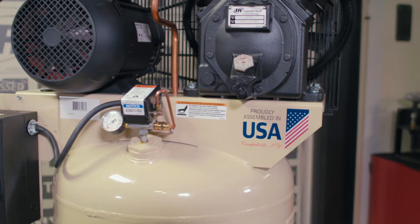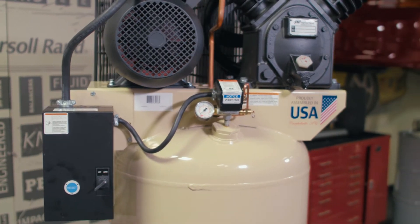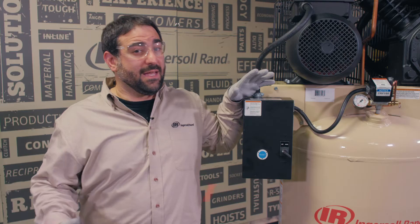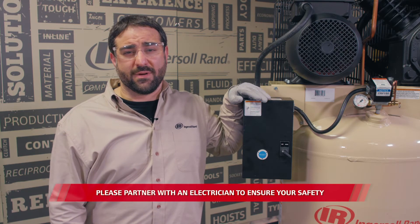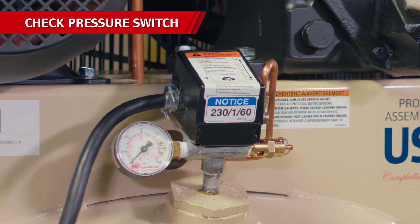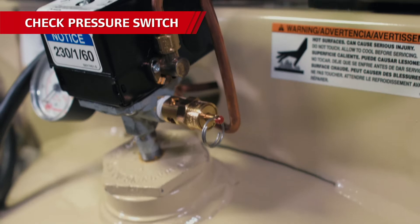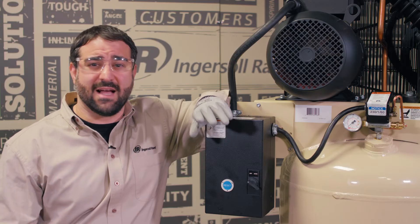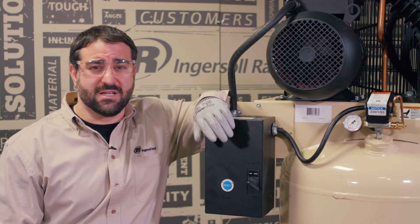One complaint Ingersoll Rand support sometimes gets is that the compressor just isn't turning on or it's tripping the breaker. When it comes to the breaker tripping, that can be caused by several issues. One could be that either the breaker or wiring are sized too small for the fully loaded amperage rating of the compressor — contact an electrical professional to determine the proper breaker and wiring size. Another issue could be the pressure switch not unloading the head pressure before the compressor attempts to restart. The unloader valve and pressure switch should allow the pressurized air between the pump and the air tank at shutoff to be released. If it's not released, it will create back pressure on the system at restart, putting a real strain on the electrical system and causing tripping.